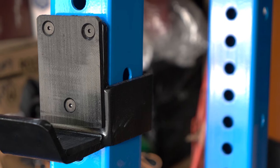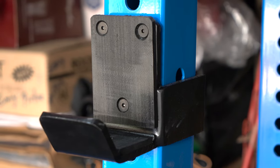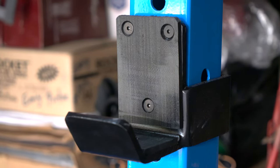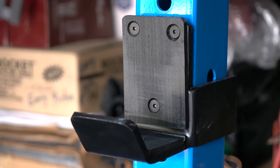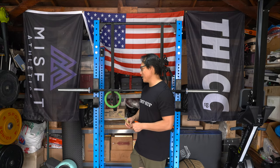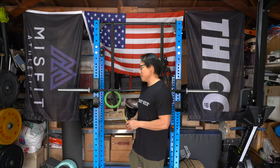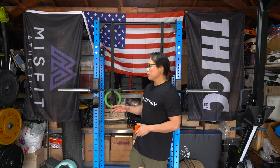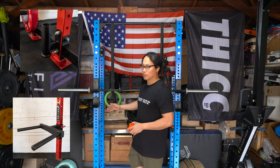The distance between the front and back posts is 13 inches; the total depth is 19 inches. I'm not sure you'll be able to use pin pipe safeties from Rogue — I think they make a 16-inch one that might work, but I'm not sure, so don't quote me on that.